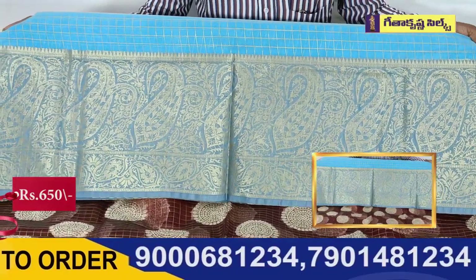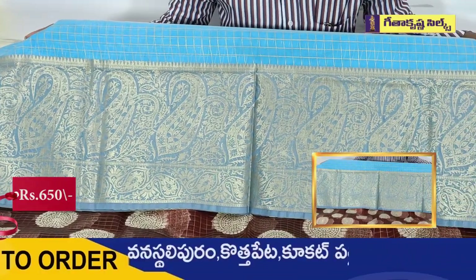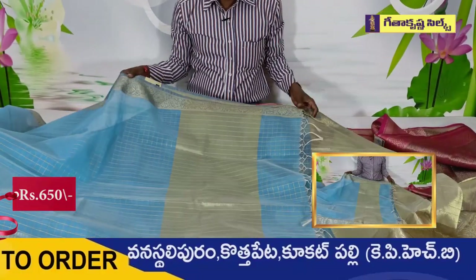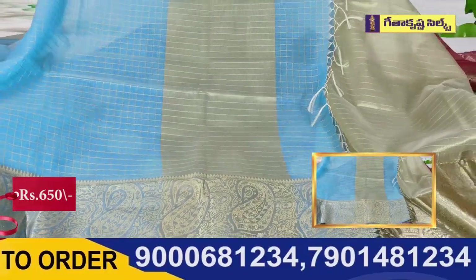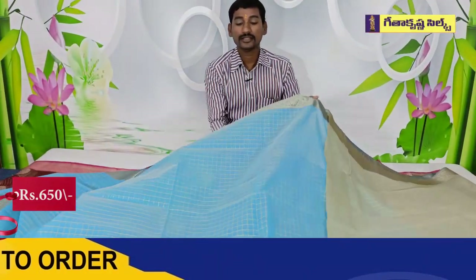This is a second-wave border that has mango bunches. It has a creeper and mango design. It is a second-wave. The same design is in a big size. It has a second-wave border. This is a common variety and it has a basic price.